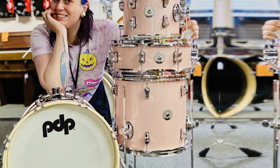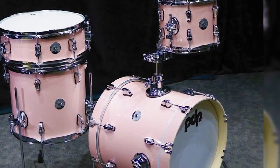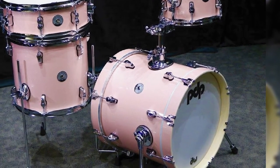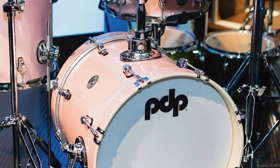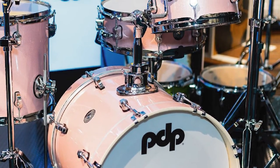When setting up, we found the kick drum riser to be a little fiddly and the kick itself a little hard to tune. This didn't stifle our enjoyment of the kit and is perhaps just a symptom of the low price tag. The affordability, gorgeous finishes, and flexible sizing options make this a stellar and very cool choice of beginner kit.